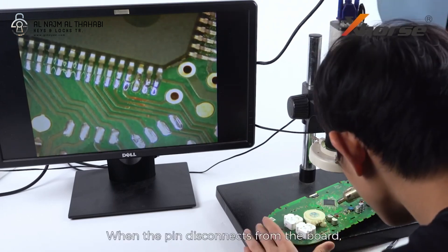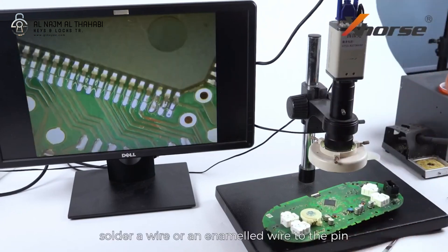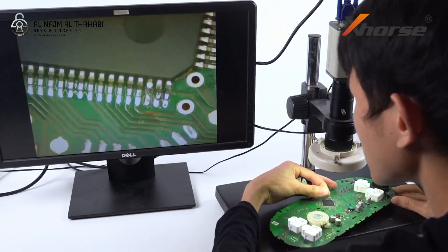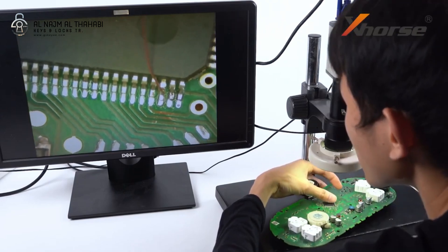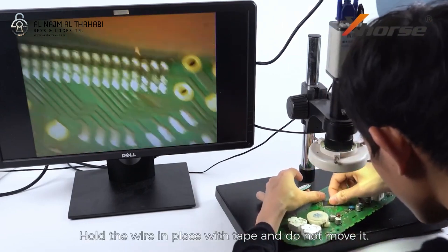When the pin disconnects from the board, solder a wire or enameled wire to the pin so we can connect the MCU cable later. Hold the wire in place with tape, and do not move it.